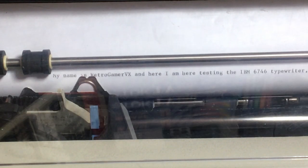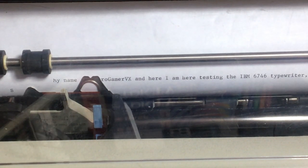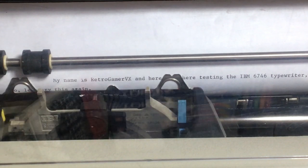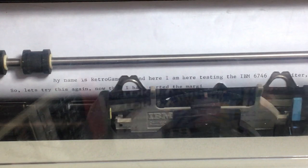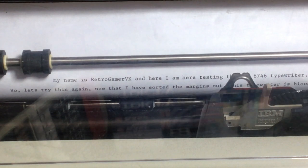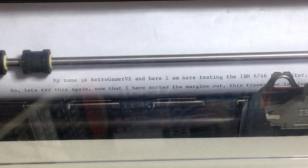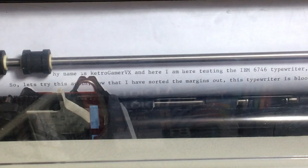Paper up — there we go. Let's try this again now that I've sorted the margins out. 'This typewriter is bloody massive.' And I still don't have a right margin — it's gone to the left margin, it hasn't set the right margin. But you get the idea.